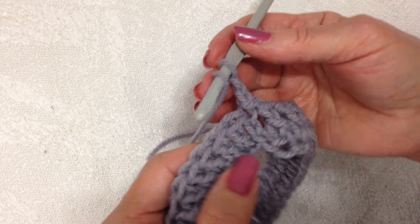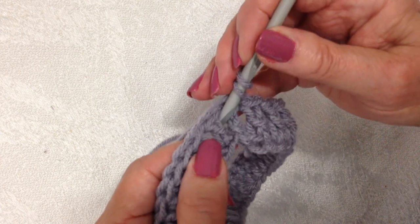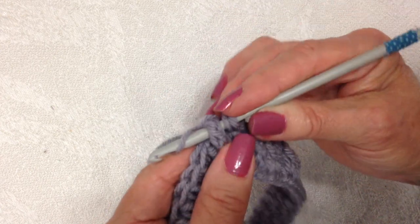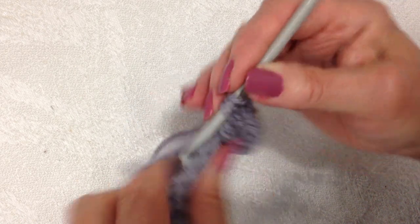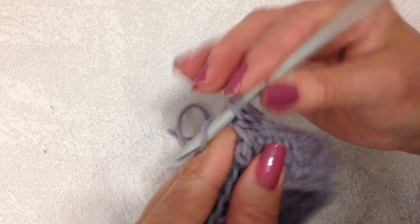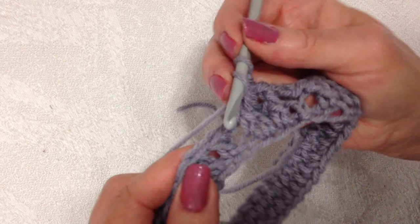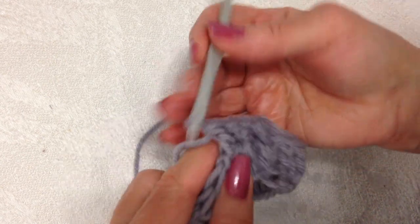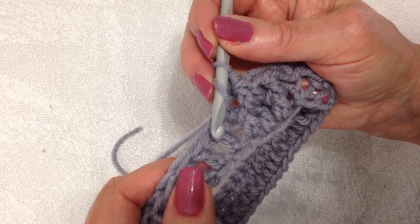To do a front post double crochet: yarn around the hook, insert from the front around the post of the double crochet of the previous row, and complete the double crochet. Then a regular double crochet. I'm going to repeat that all the way across the row.